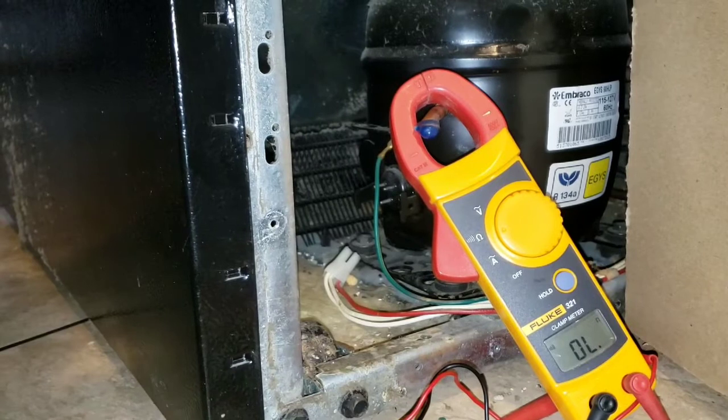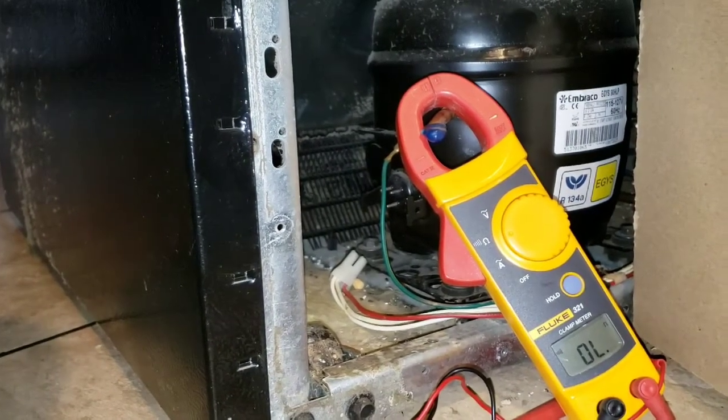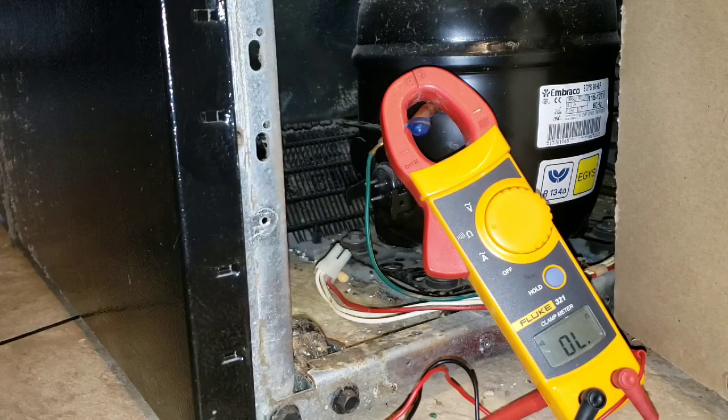Alright folks, now we want to check the windings in our compressor to see if we have a bad compressor. The only test we can do is see if the compressor is bad out of two things that can possibly be wrong. If there's something mechanically wrong, we're not going to find that out right here in testing the circuitry, which is why we test the windings.